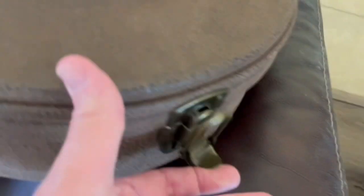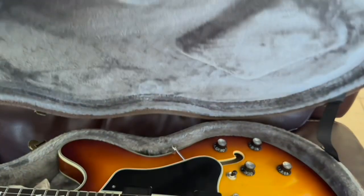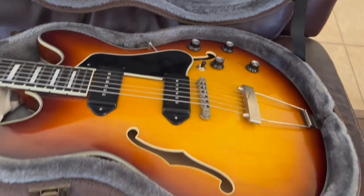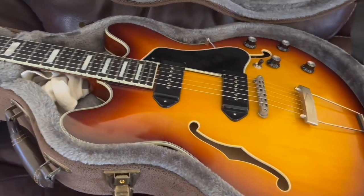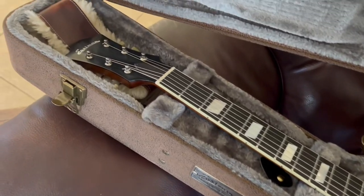So here's the guitar. One, two, three — there's a fourth latch, fifth latch. Here's the guitar. Again, T-64. Beautiful, beautiful guitar.